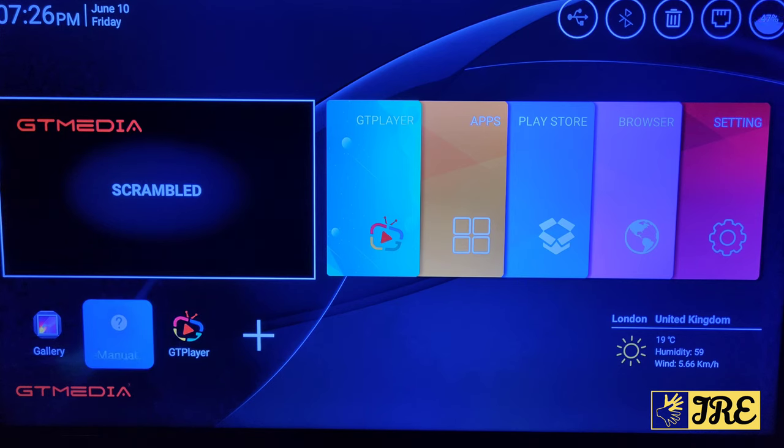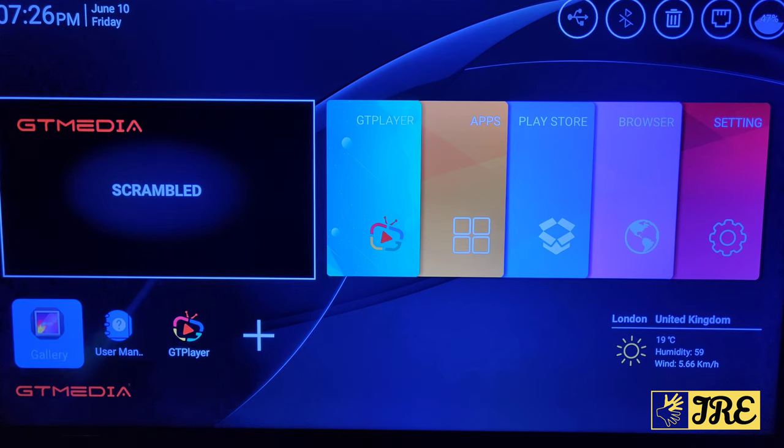In the bottom right corner there are a few extra options including the Gallery and the main GTMedia satellite receiver section, where you can scan through your satellite and get all the free channels. The fact that it combines Android and a satellite receiver makes this a brilliant box that I'd highly recommend. Thanks for watching — please give a like and subscribe.